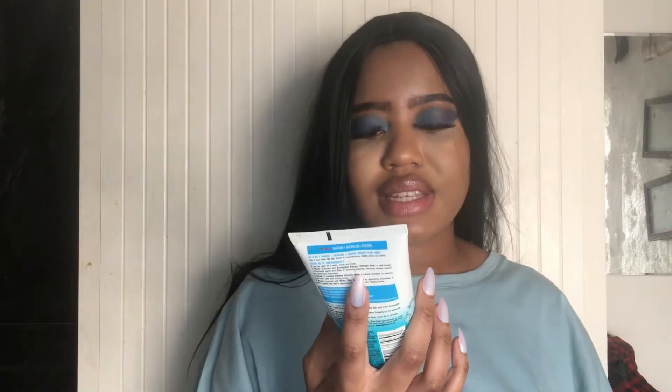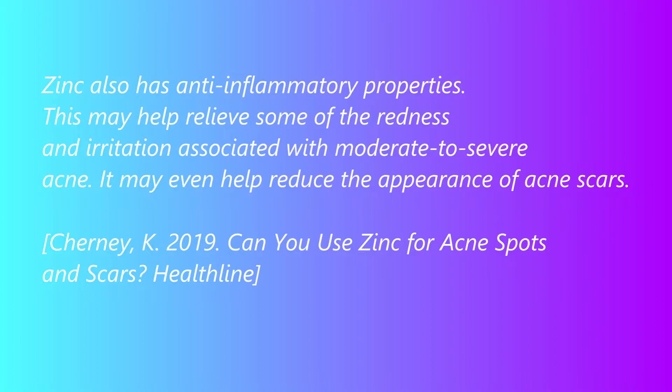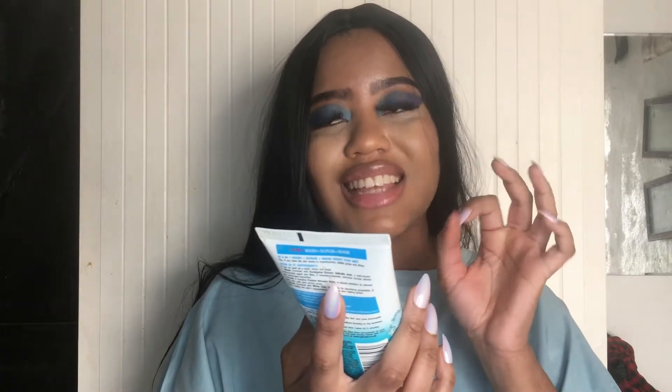This has eucalyptus extract, zinc, and salicylic acid.